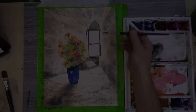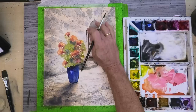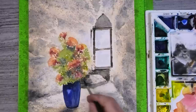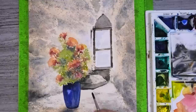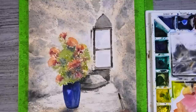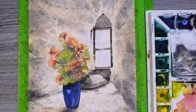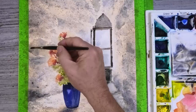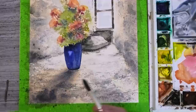Next with my number 6 brush and some Payne's grey to put in these last details. I just feel the cast shadow could do with a little more strength, so painting it in again and then softening the edges with clean water.